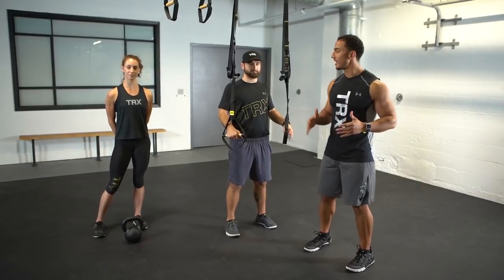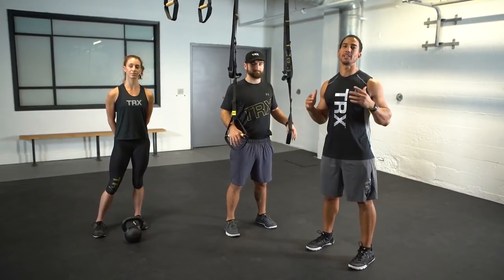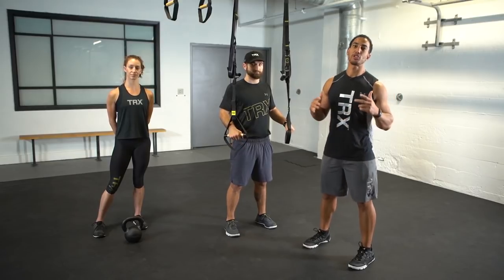Welcome back to Dynamic Duo. I've got Zach and Tanae here ready to demonstrate two exercises that you're gonna love.